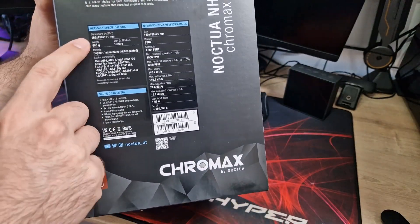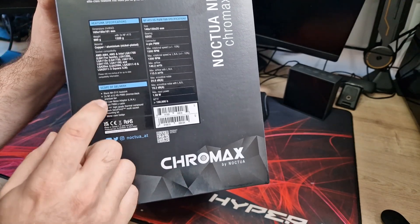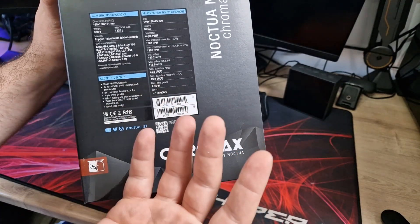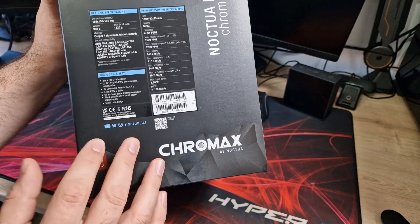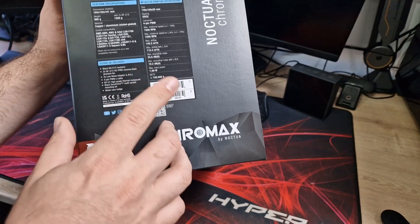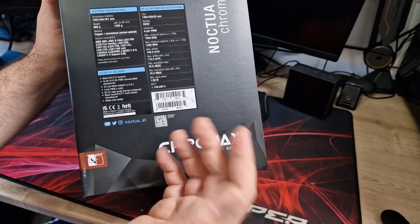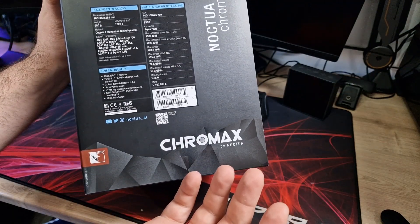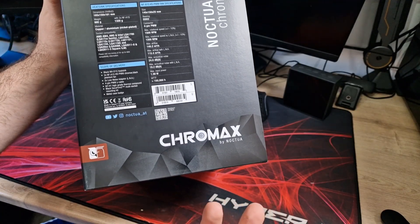Quick look at the specifications. Dimensions are 165x150x161mm, so check that if you want to know if it's going to fit in your case because it is a very big cooler. With the fans it weighs 1.3 kilos — quite a heavy cooler — and it's copper with aluminium fins and nickel plated. Socket support covers pretty much everything: AM4, AM5, LGA 1700 and all previous LGA versions. It doesn't support Threadripper as far as I'm aware. The fans are 140x150x25mm with an SSO2 bearing, PWM, with a max speed of 1500 RPM, max airflow of 140.2 m³/h, and max acoustic levels of 24.6 dB.